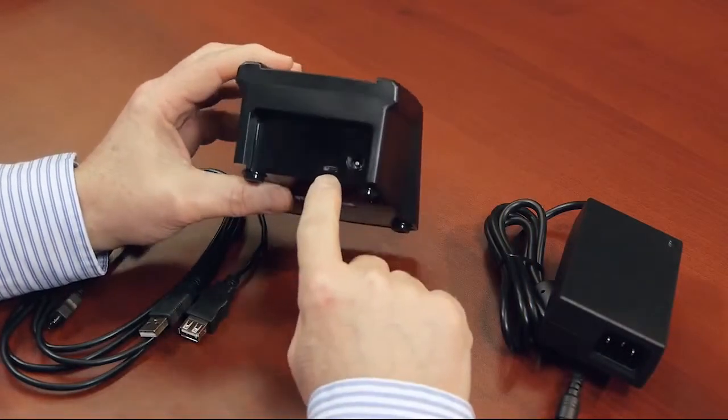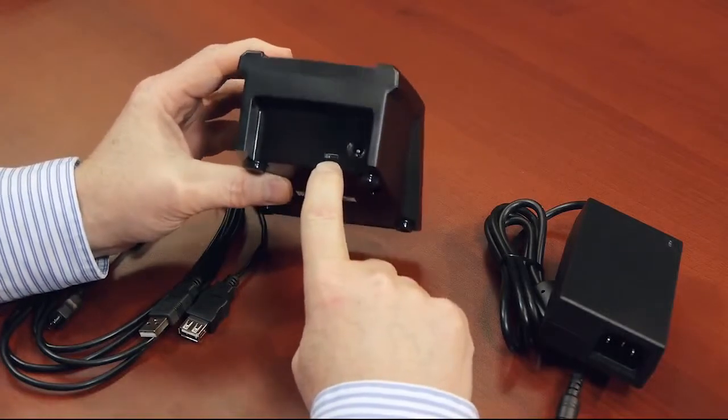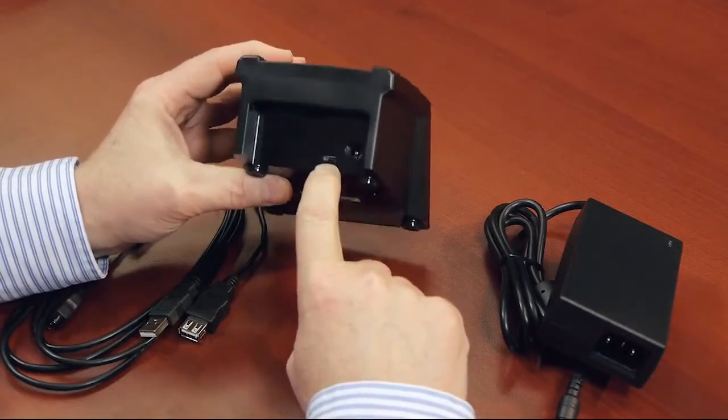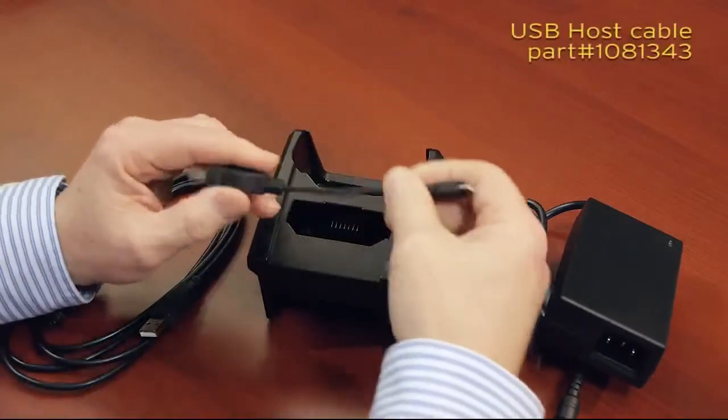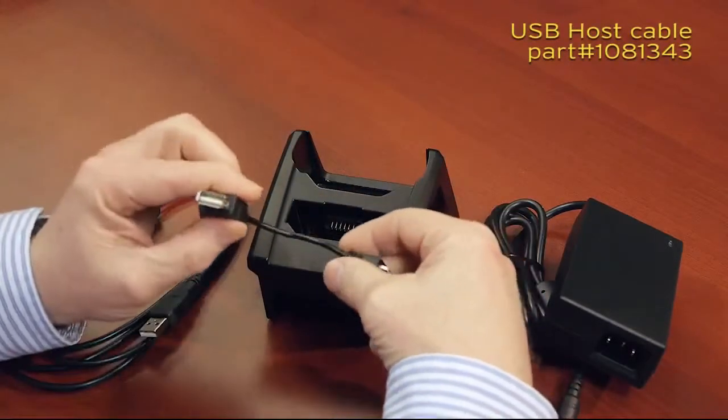From the USB micro-connector standpoint, it supports two main functions, depending on which cable you decide to use. This cable is a micro-USB to a standard USB receptacle,